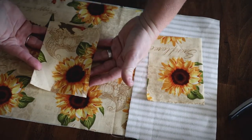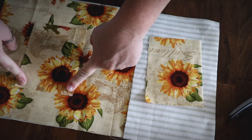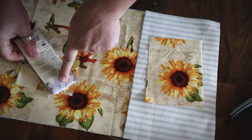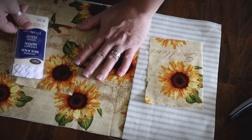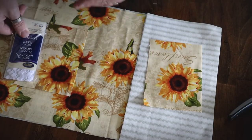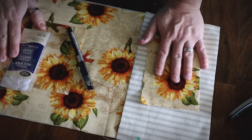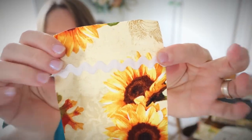Since my pocket is made from the same fabric as the cover, I want the top to be visible, so I'm decorating it with a little strip of rickrack trim across the top. This is totally optional — you don't even have to add the pocket if you don't want. I just like having a pen and highlighter readily available. I've got my two pocket pieces with the rickrack sewn on, and I'm putting them right sides together.